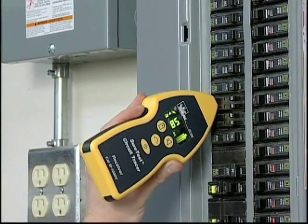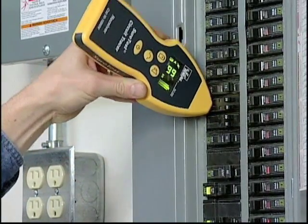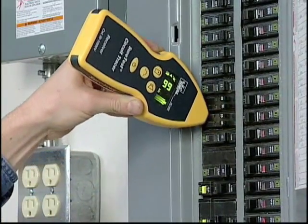On rare occasions, if breakers are showing the same value, tip the nose of the receiver at 45-degree angles on each questionable breaker. Only the correct breaker will show a strong signal in all three positions.